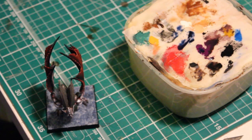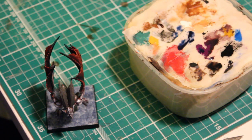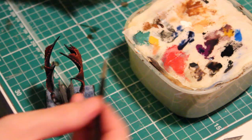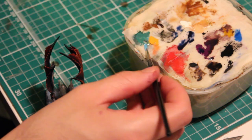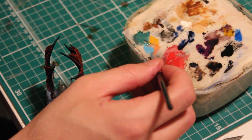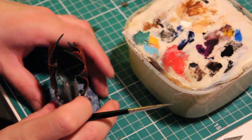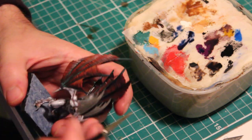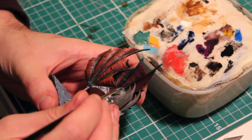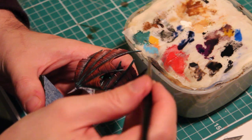Now the first layer of highlights is complete. It's time for the second layer, which is just Ice Blue on its own. Water it down a little bit because we don't want it to be too dense — we want it to blend in with the layer beneath. Apply it to the raised areas as before, but not going quite as far in as the previous layer.